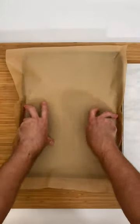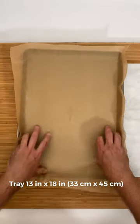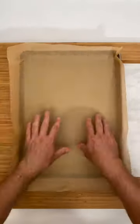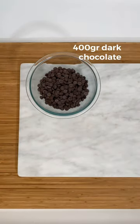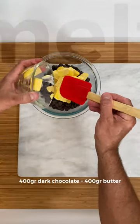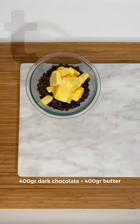Let's get started. Preheat the oven to 390 Fahrenheit. This recipe is for a 13 by 18 inches tray. Add a sheet of parchment paper to this tray. Melt 400 grams of dark chocolate and 400 grams of butter in the microwave or a double boiler. Just let it melt without overheating.